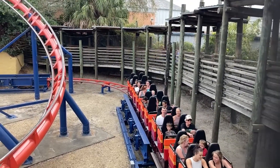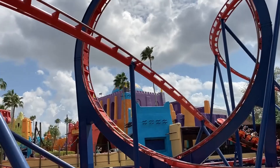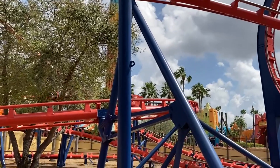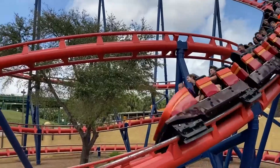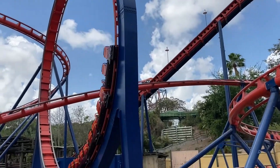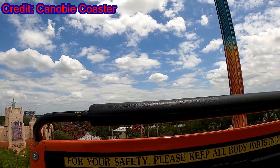The trains offer a simple individual lap bar restraint, which should leave you free to enjoy the various forces of this ride. There isn't much in the way of airtime off the drops, so the main force you will enjoy is the laterals or the g-forces through the loop. I didn't notice much difference between the rows, so you should be fine wherever you sit.